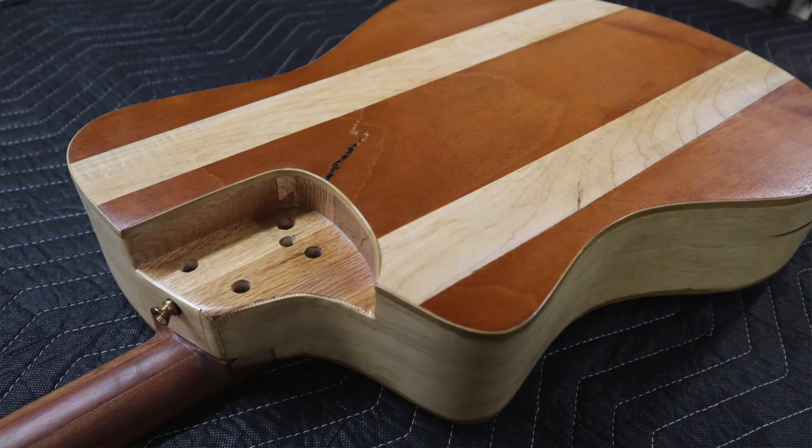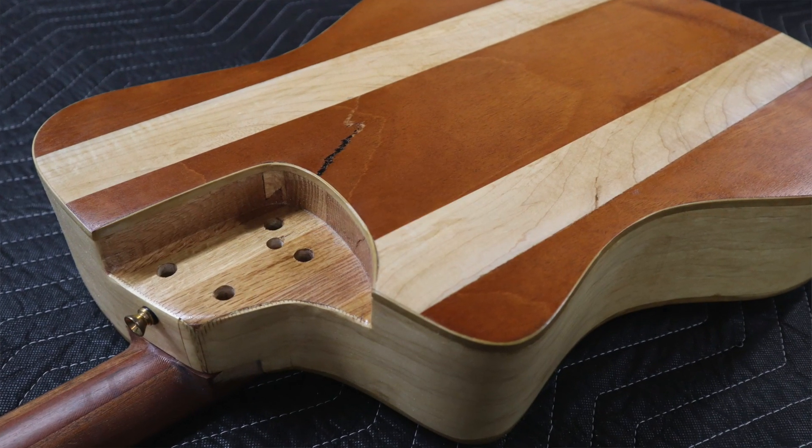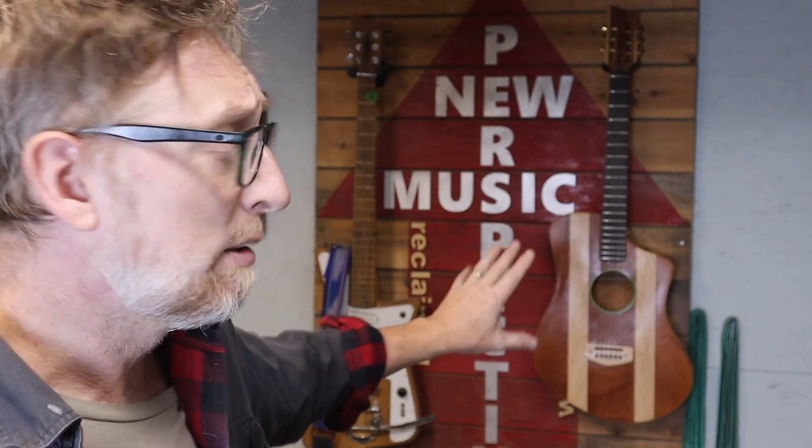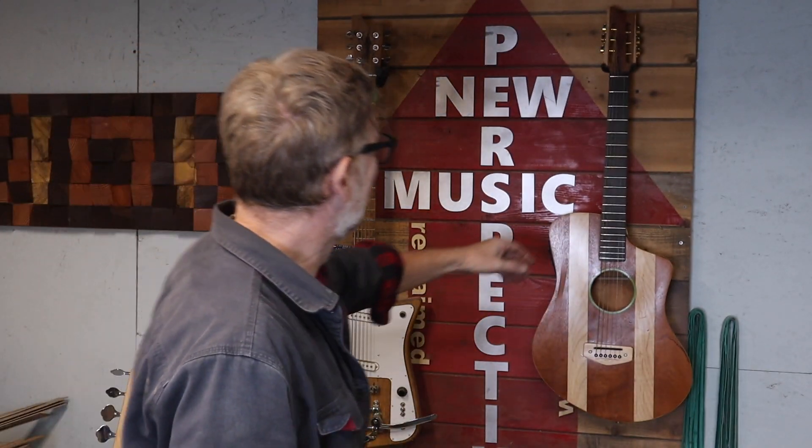It has the same bolt-on neck with the adjustable cant, designed to be repairable and playable on the road for years to come. There's no magnetic pickup in this one either, because as part of that series, we didn't put that in. So that's why this is a little different and a little bit less than some of the other ones over at NewPerspectivesMusic.com. All right, be good. She's special.